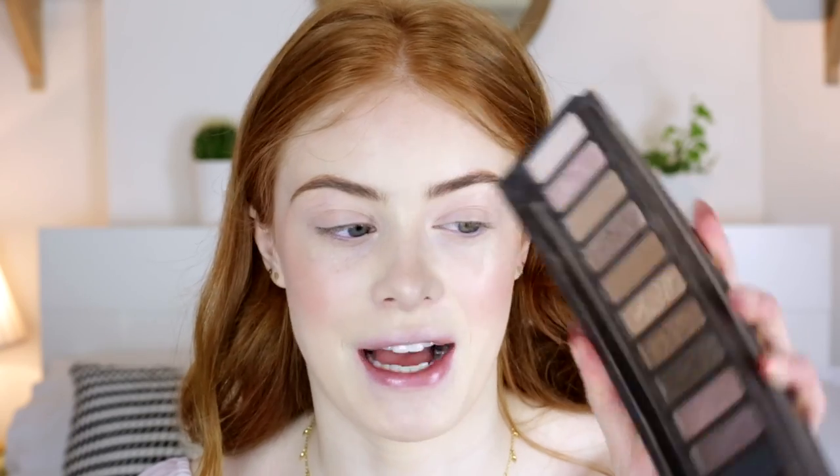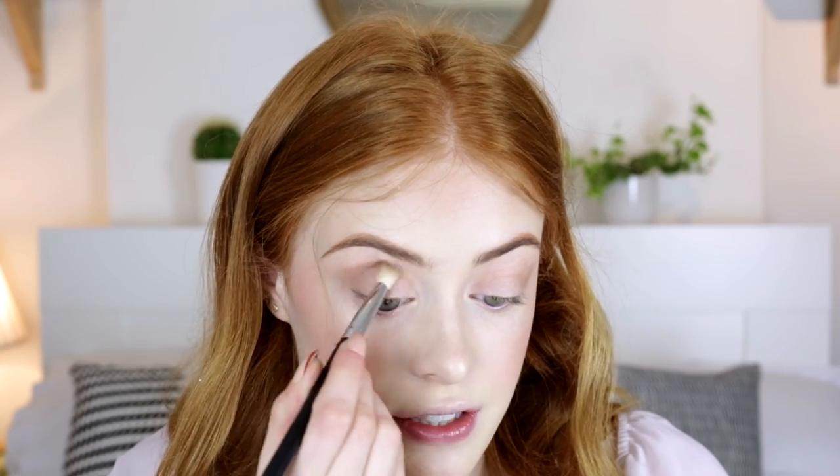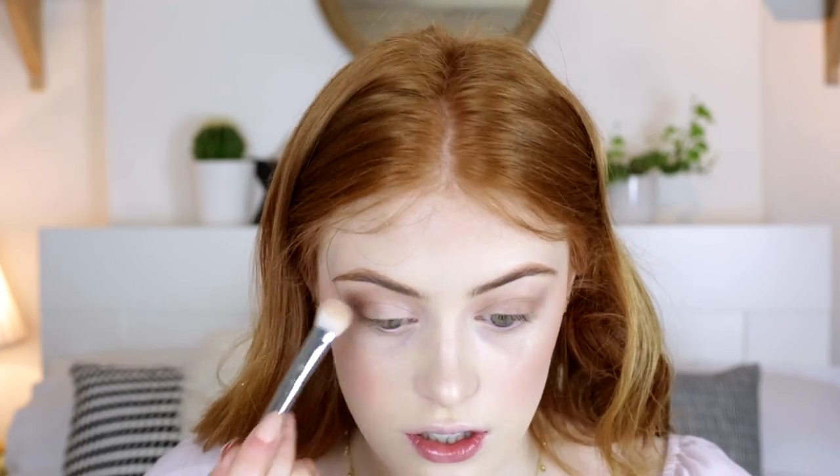Moving on to eyes, I need to prime my eyelids quickly using the MAC Painterly Paint Pot. Then I'm going to take the Urban Decay Naked palette — starting with the shade Naked just through the crease, then Buck, which is the next matte shade that's a bit darker, on the outer side of my eyelid, blending that into the crease. For the main lid shade I'm going to use Virgin in my inner tear duct area and slightly onto my eyelid. Then on a dense brush I'm taking Creep, which is black with a slight shimmer, close to my lash line and smoking it out.